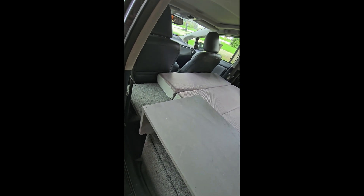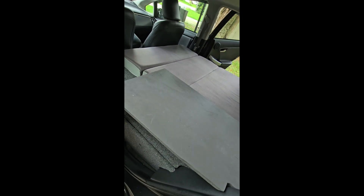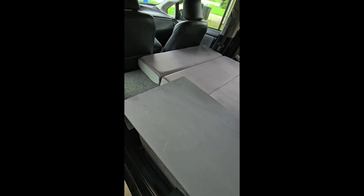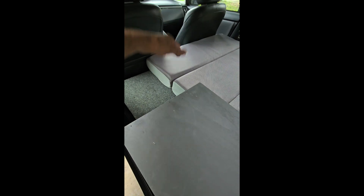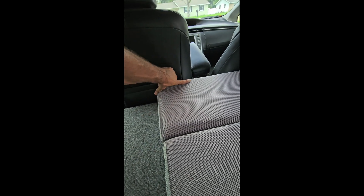The way I have it set up now does require the front seat all the way forward. You could modify this mattress so you wouldn't need this piece — just do the 60-percent width and put the seat back — you would just lose this much width.